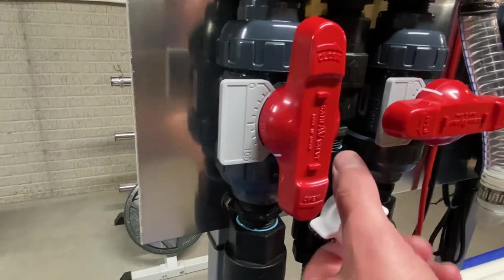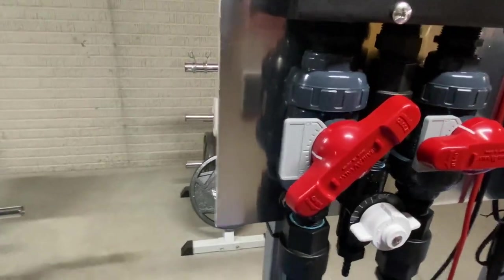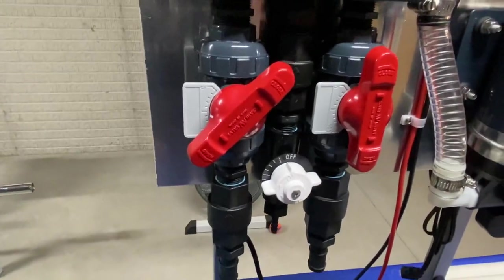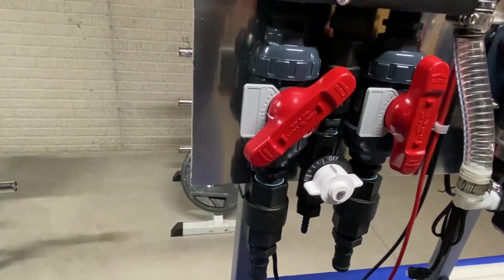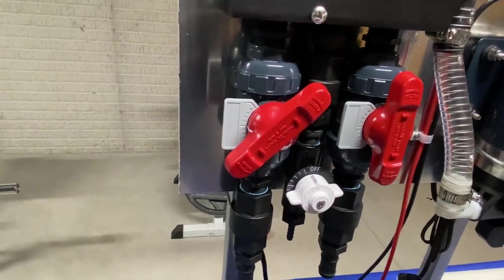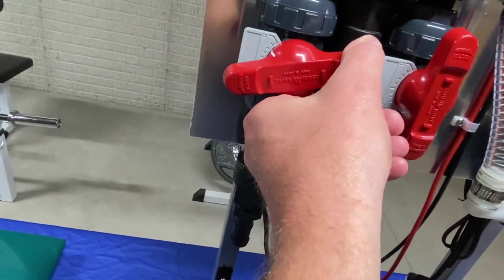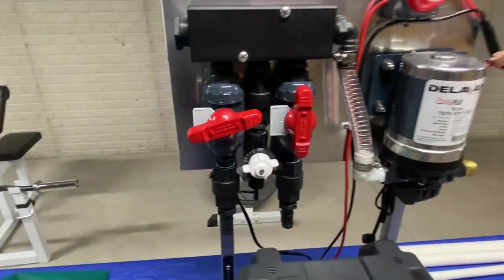The Asahi valves have a zero-to-100 dial with a little white marker so you can see your setting. For example, if you're at 50 on the bleach and you open up the water all the way and you're using 12.5% bleach, that's a good roof wash setting right there. If you want to go to a house wash you can dial it back a little bit. Those are nice valves — made in Japan.